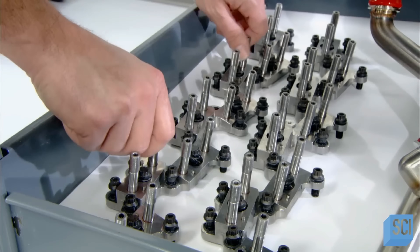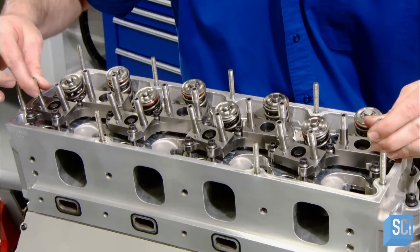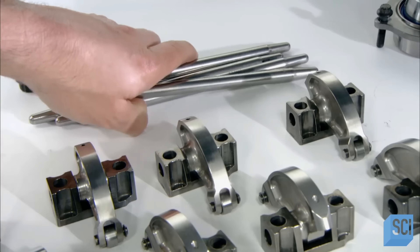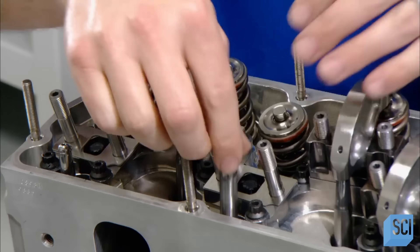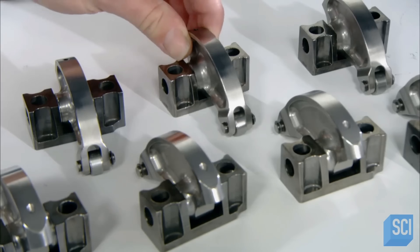Next, they assemble the pushrod system by which the camshaft opens and closes the valves. First, rocker stands. Then pushrods. These insert into lifters which connect to the camshaft. And finally, rocker arms.